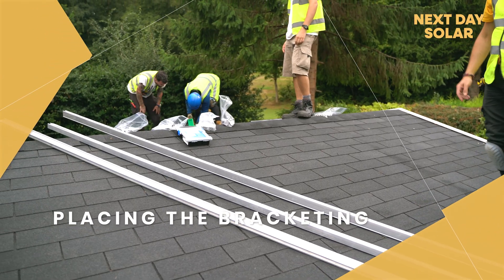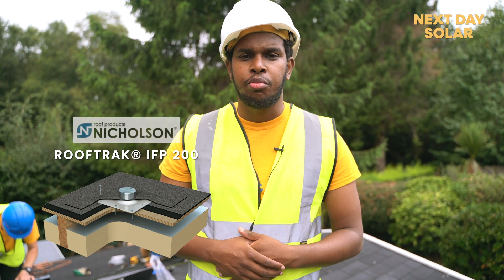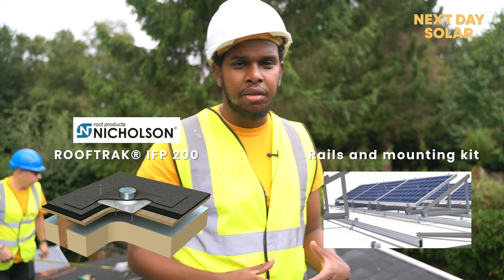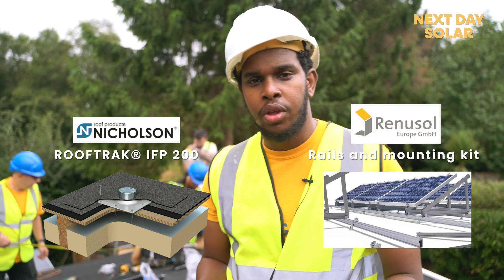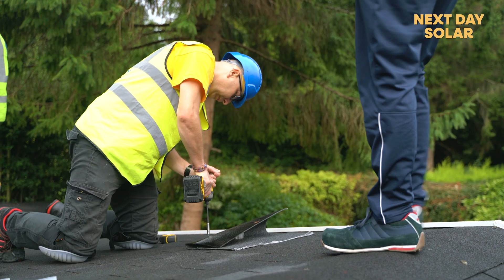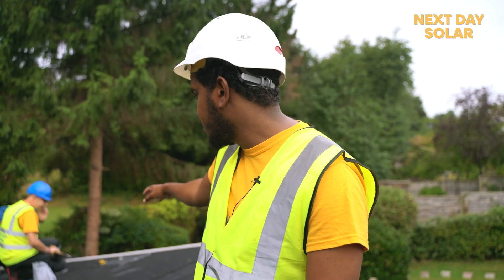This is day two of the installation in Manchester. Today we are going to feed the Rooftrack IFP 200 and all the mounting kit from Renesol. The Rooftrack IFP 200 is provided by Nicholson and the mounting kits and rails are provided by Renesol, and we're going to show you how those two different companies have managed to create products that work together.